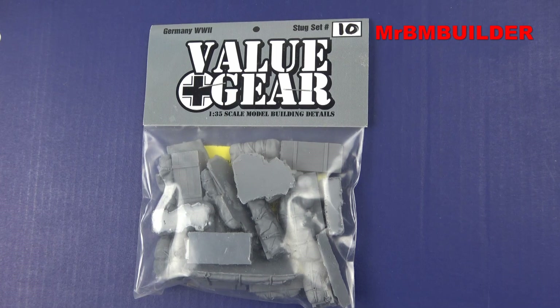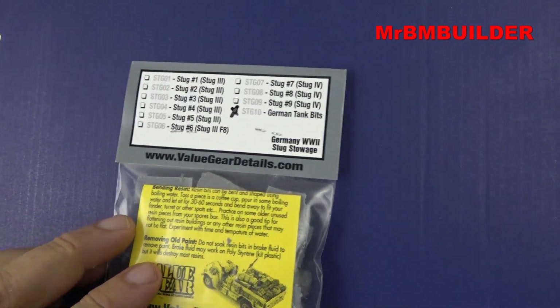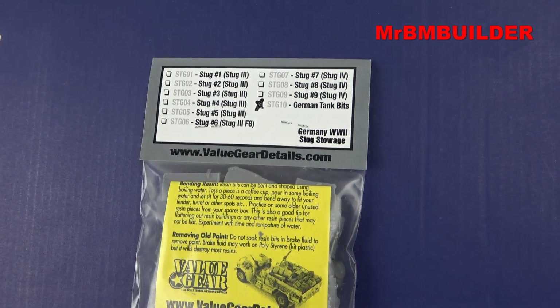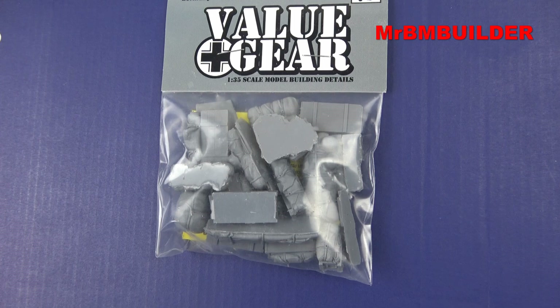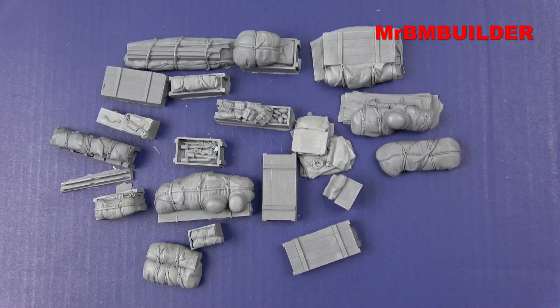G'day guys, back again. I'm building a Dragon StuG 3 at the moment. I was looking at picking up some accessories for it and I haven't picked up one of these Value Gear sets before. I picked one up for the StuG 3 and I thought I'd give you guys a bit of a look at it as well. They're reasonably priced for the amount of stuff you get, and as you can see on the back there's quite a number of sets for the StuG 3 and other StuGs as well.